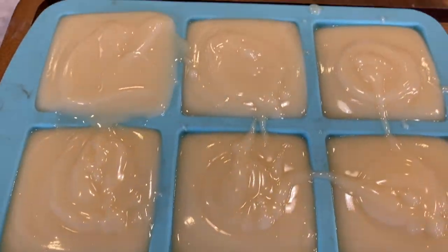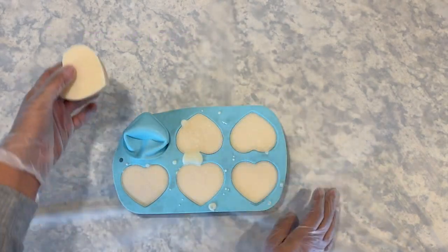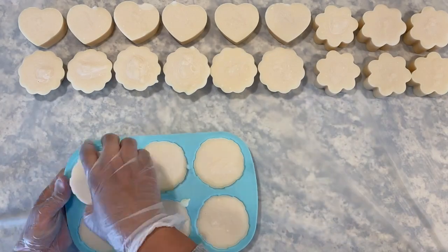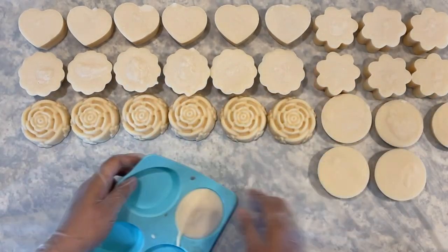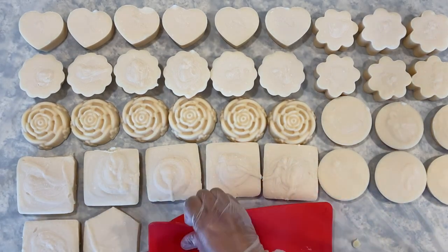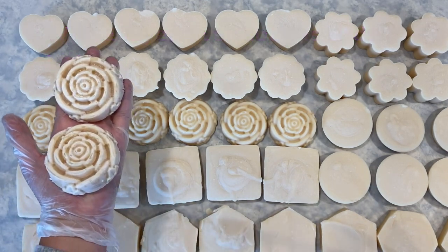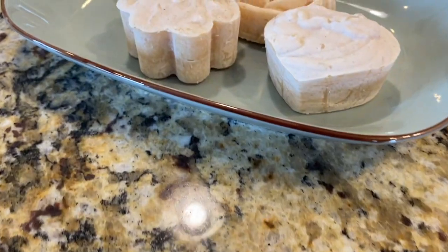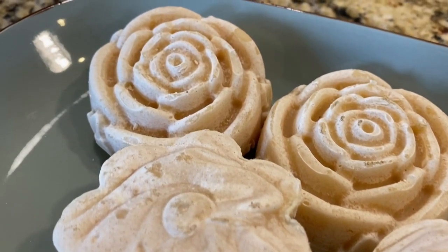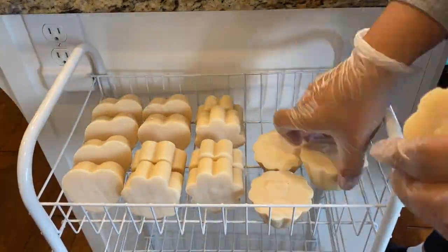Store your shampoo bars in a cool location for 24 to 48 hours. After 24 hours, my bars are ready to remove. They are pretty soft right now and still moldable. If you're worried that yours are too soft, you can leave them for another 24 hours to harden a little more. These are my bars after four weeks of curing. You will notice they have a layer of white soda ash over them — this happens sometimes to bars of soap or shampoo. This layer doesn't affect the quality of the bar, but if you don't like the look of it, you can prevent soda ash by spraying 70 to 90 percent rubbing alcohol over it. Place your finished shampoo bars on a breathable rack for four to six weeks until they cure.